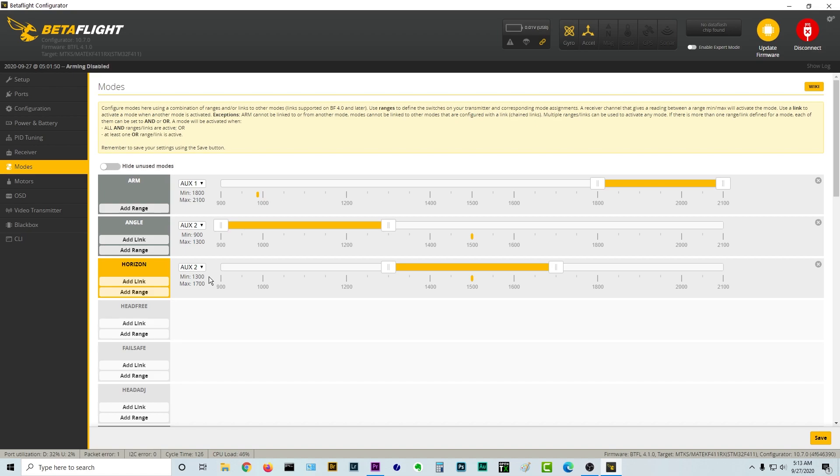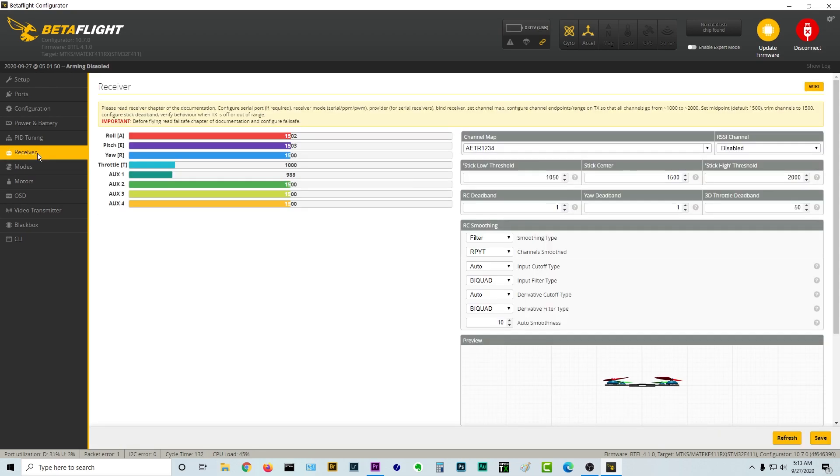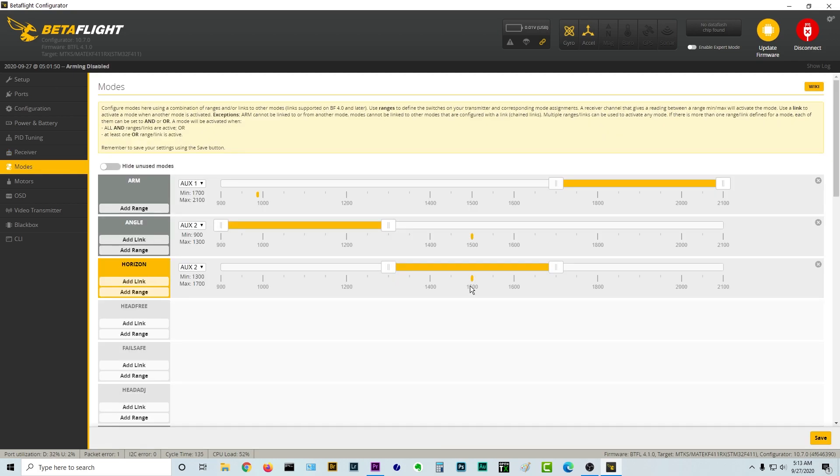Let's take a look at our next switch — the three-position switch. That's Aux 2. It's actually in horizon mode right now. If I flip the switch back, it's now in angle mode — and look, angle mode is highlighted. If I switch it to the middle, it's in horizon mode. And if I switch it to the bottom, it is now in acro mode. Acro mode is the third flight mode and the default flight mode for Betaflight, so they don't need another square for it. As a beginner, make sure you're not in acro mode — you might want to start in angle mode.